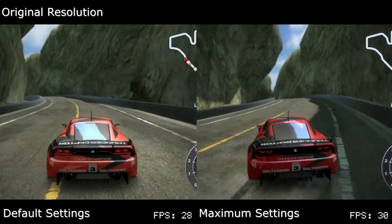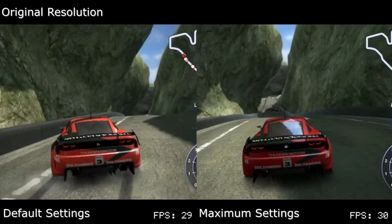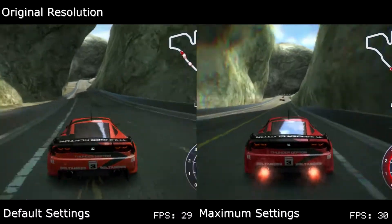On maximum settings, Ridge Racer no longer sees the drops in Highland Cliffs, and all courses are completely locked at 30fps.